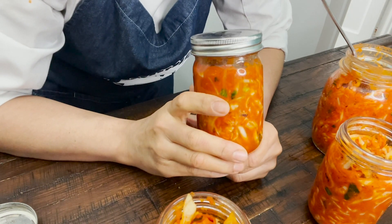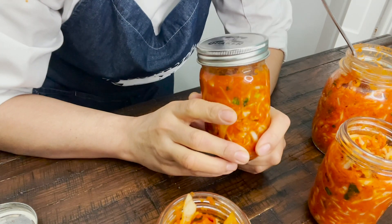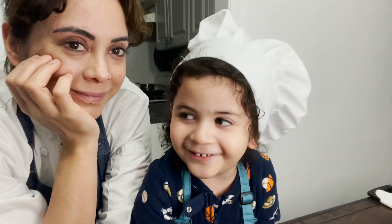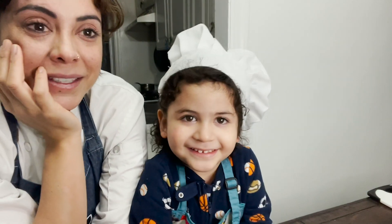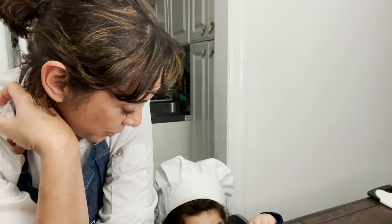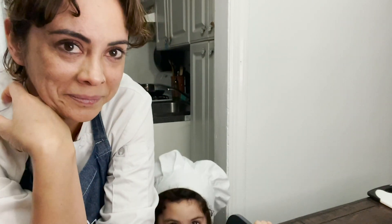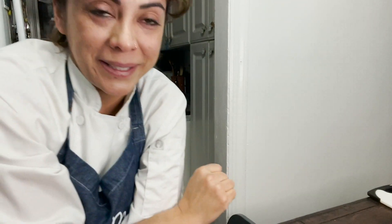So I hope you guys like this recipe. Let me know with your comments, and see you later in another recipe. Thank you. So this is the time we say goodbye. If you want to watch more videos, please go to our website or Instagram account. Bye guys, and please stay safe.